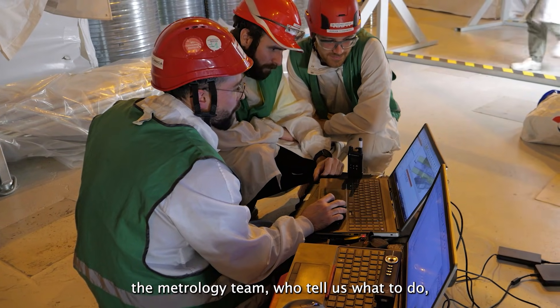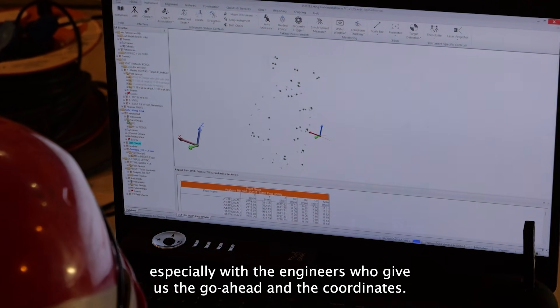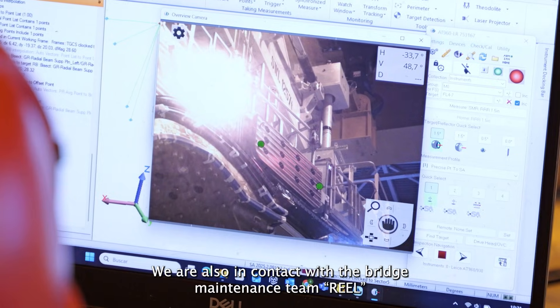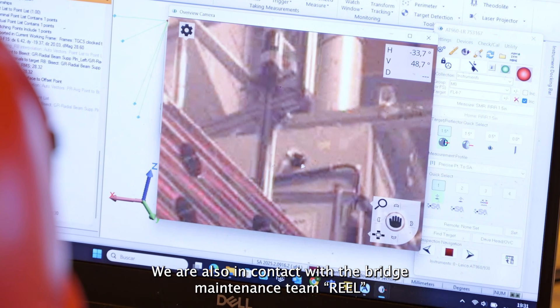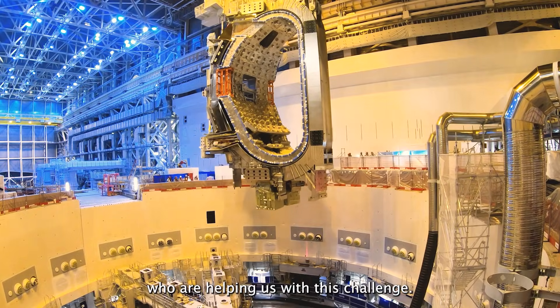We are surrounded by a team — the metrology team especially, with engineers who give us the coordinates and the top readings. The metrology team also stops us to check whether the load has moved. We are also in contact with the bridge maintenance team, which helps us in this challenge.